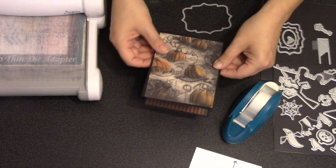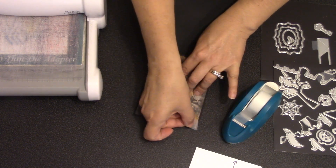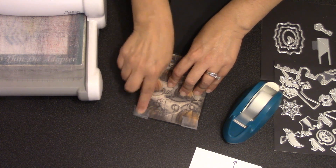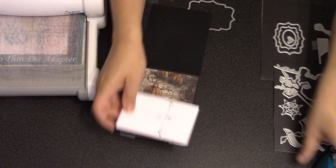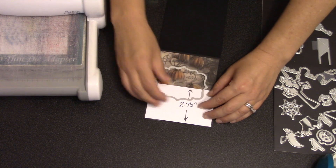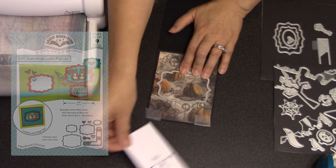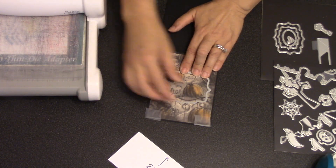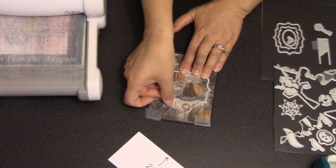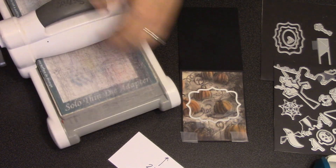For the front piece I actually don't want any adhesive yet — I just want to temporarily put it in place on the front of the card using some removable tape near the bottom. Once again I'll use my little scrap to find the center of the card, which will allow me to position my big Katherine label die centered over the card. That little cheater is just a really easy way not to have to get a ruler out, and I'm going to use removable tape to put that label in place on the front of the card.